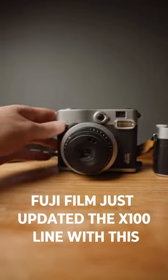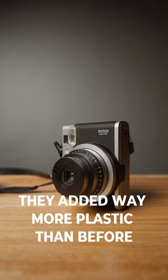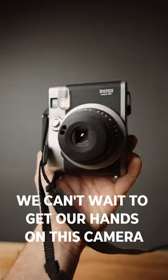Fujifilm just updated the X100 line with this, the Fuji X100 VI. It now has a power zoom lens, they added way more plastic than before, and to keep the analog feel they even made the screen smaller. We can't wait to get our hands on this camera to test it out.